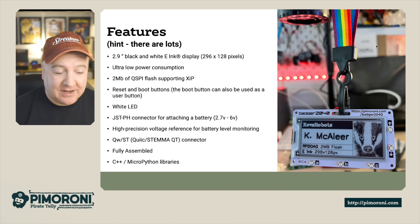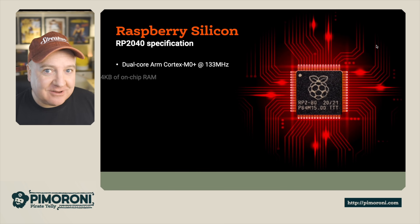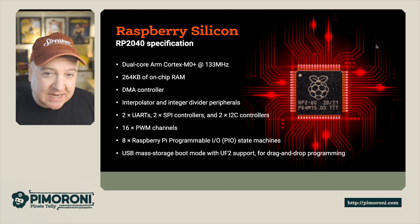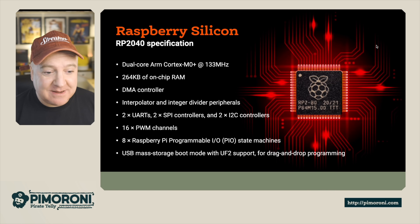It has a QW/ST Qwiic/STEMMA QT connector as well. It comes fully assembled — no soldering required — and has extensive C++ and MicroPython libraries. It runs on the Raspberry Pi RP2040, a dual-core ARM Cortex M0+ running at 133 MHz with 264K of onboard RAM. It includes a DMA controller, interpolator, integer divider, two UART, two SPI, and two I2C controllers, plus 16 PWM channels.